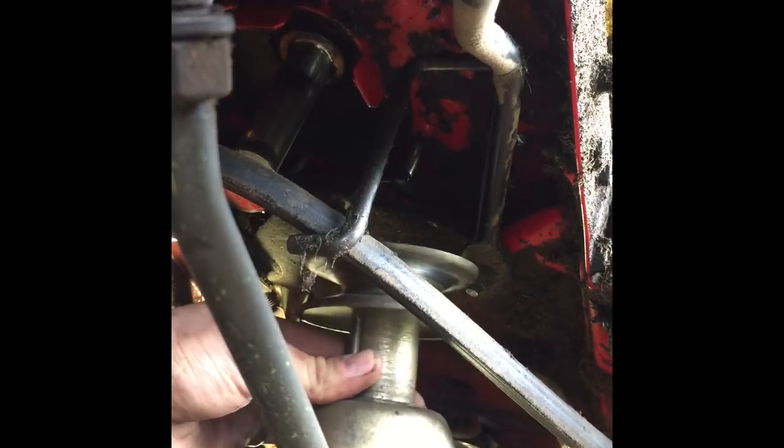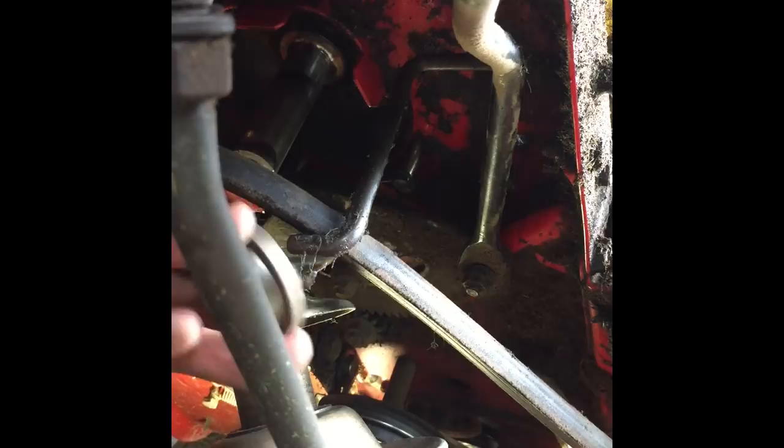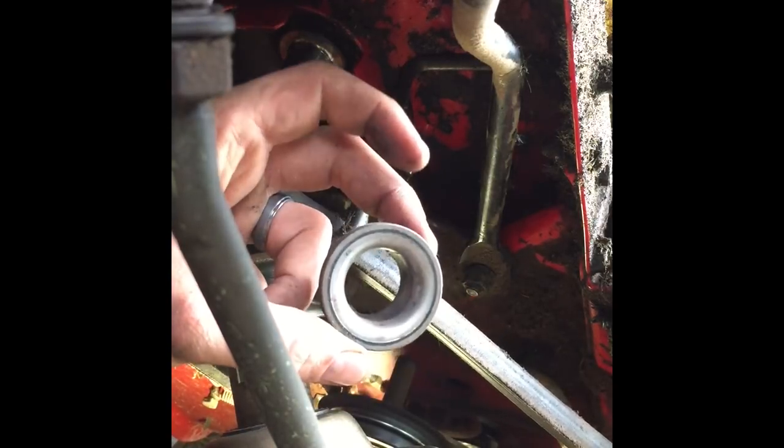The pulley system fell out very quickly. I'd like to note that if this happens to you, this piece here needs to go in position with the fattest, flattest side up towards the engine block. You'll slide that back up and then put your pulley system in. I just wanted to note this because it fell out unexpectedly.